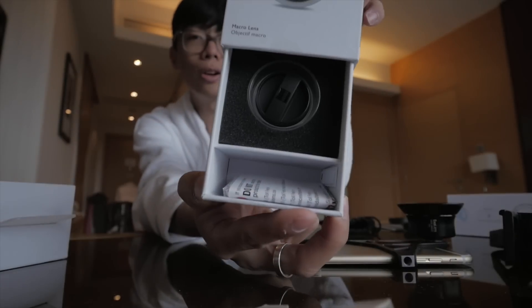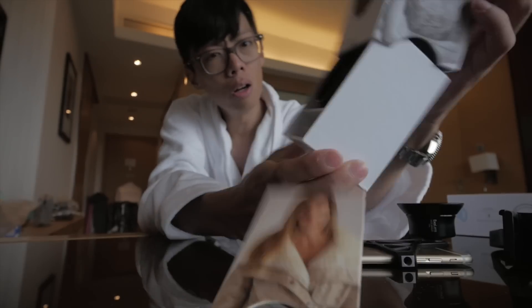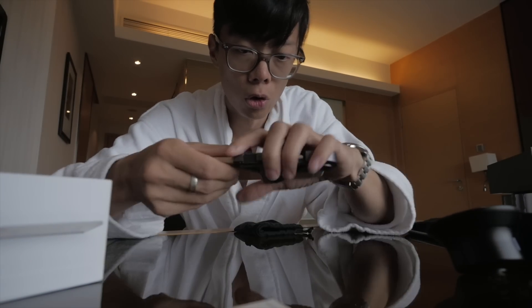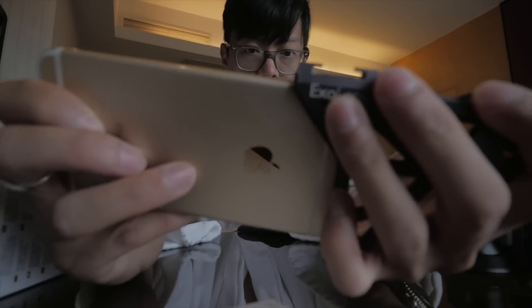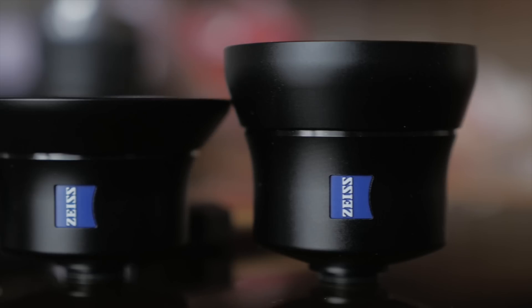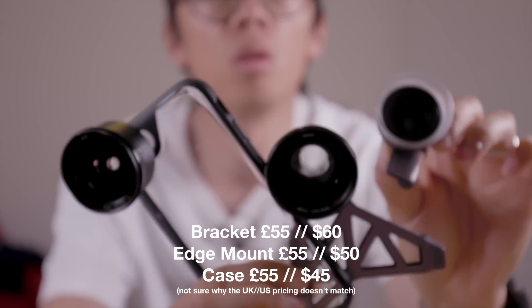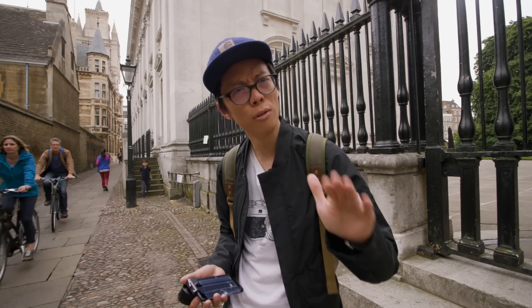It shows a macro lens - oh, it's a flower, just to show it's a macro lens. There's the tele lens. So that is the case - it just slides on. Come on, you bastard. Wrecking hell, that's tight. Sorry for all the grunting noises. It fits like a glove - a metal glove. That's all the footage I managed to recover from the Hong Kong shoot.